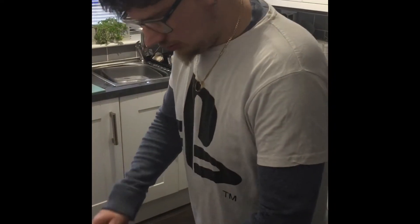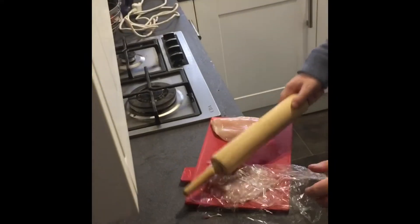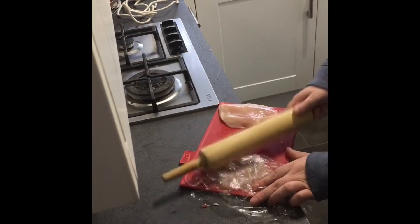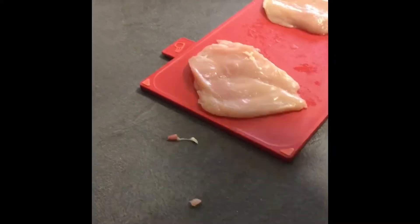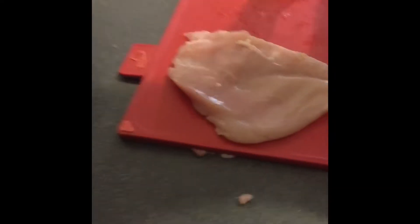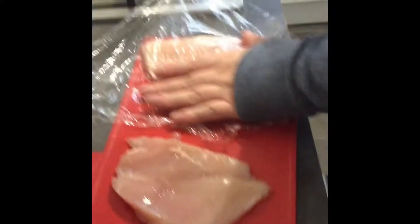So I'm flattening out the chicken, using a rolling pin to flatten it out so I can stuff it. It's really flattened out. Now I have to do it on another one.